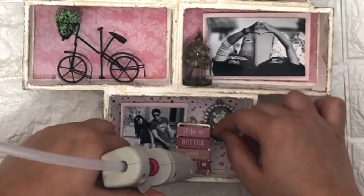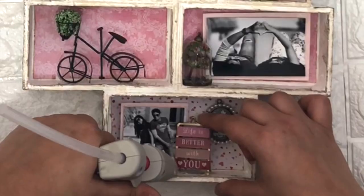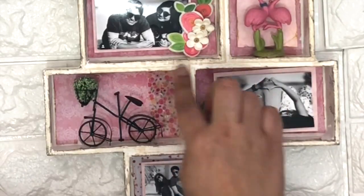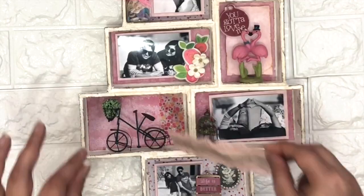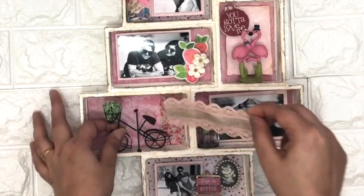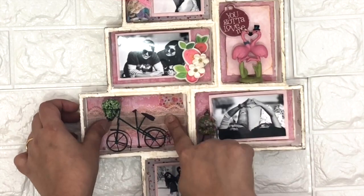There isn't any specific rule to decorate the shadow box — you can decorate it by your choice. I'm just randomly putting all this stuff where I feel it's going to look nice. I bought all this stuff from Michaels and spent around $25 to $30 on it.